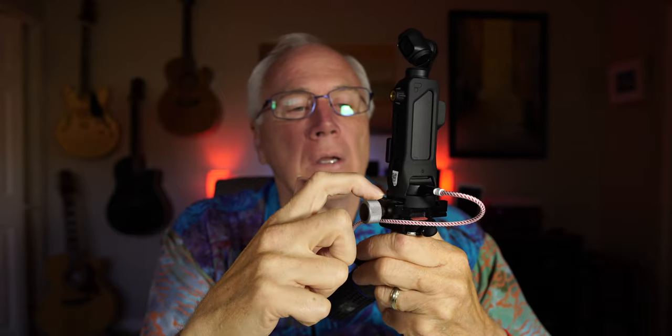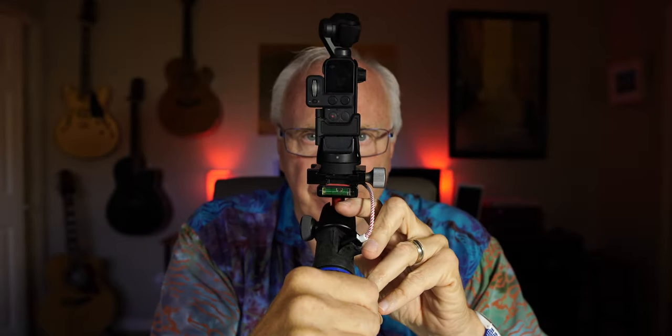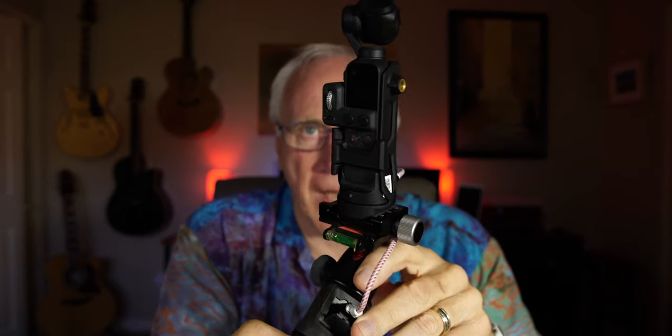So there you have it — the new PolarPro tripod mount with dual access. It has an additional quarter-twenty mount up top, a place for the Wi-Fi module down below, and Arca-Swiss mounting capability for quick removal. I'm happy with this — finally there's something that covers a lot of the bases.